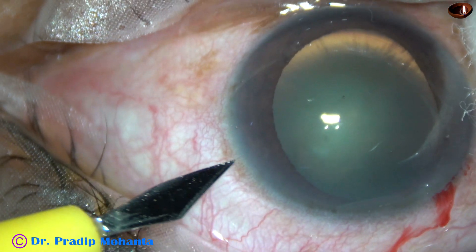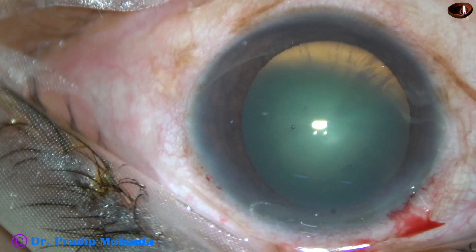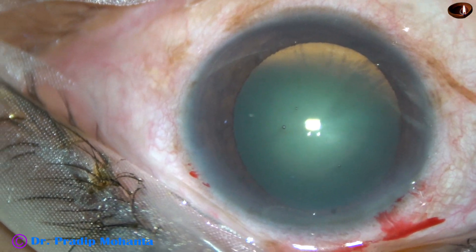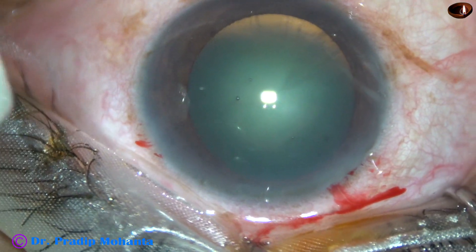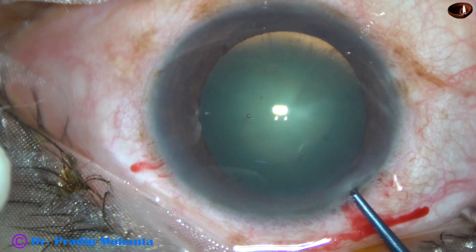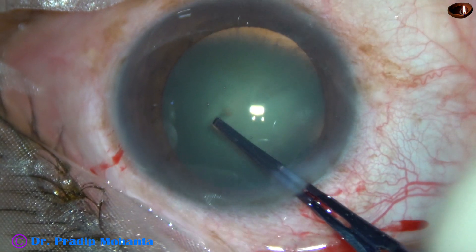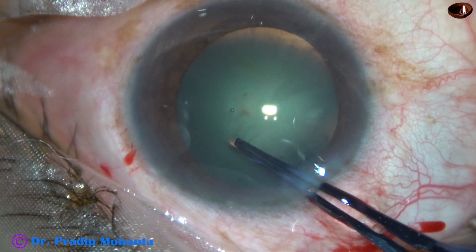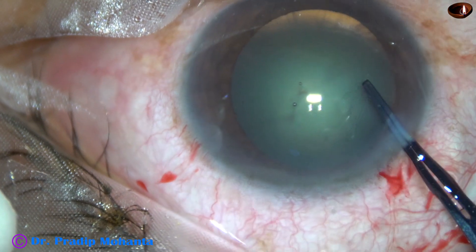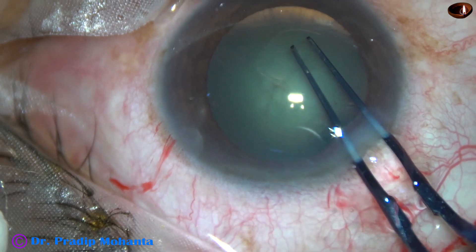This is a side port about 3 o'clock hours away from the main incision. When the side port is 3 o'clock hours away from the main wound, astigmatism induced by the main wound is neutralized to some extent by the side port. And if the width of the side port is a little more, neutralization is also a little more.